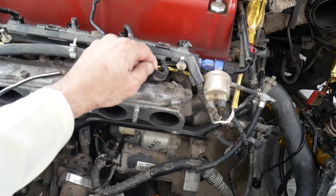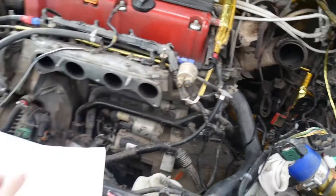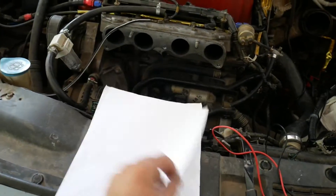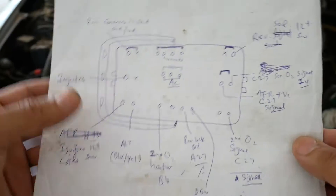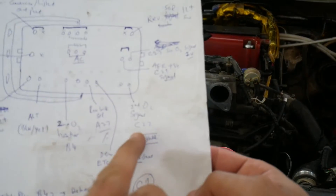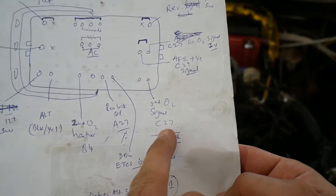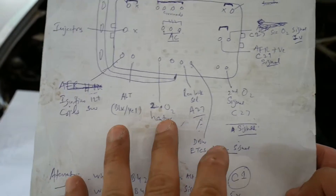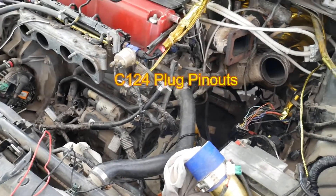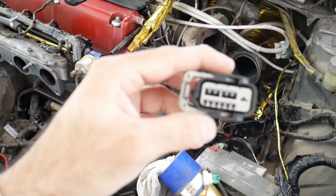After you figure out all the wires, the diagram will look like this. When you trace a wire to the B and C ECU connectors, write the pin numbers too. For example, this is leading to C27, this is leading to A27. That will make it much easier.